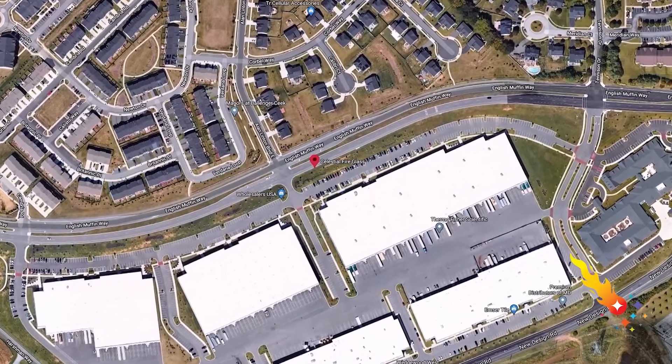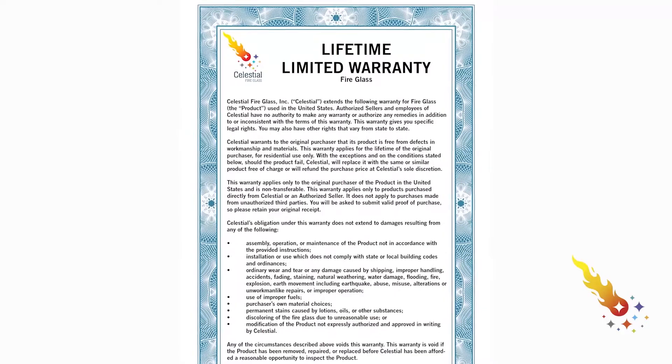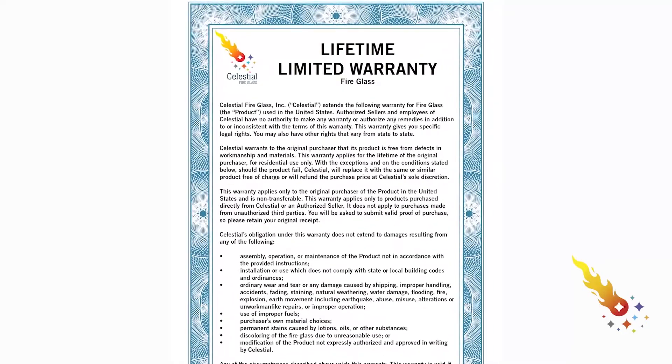Celestial Fire Glass is an American company based in Frederick, Maryland. We stand behind our products, and we're here to assist you in any way that we can. Every Celestial Fire Glass product comes with a limited lifetime guarantee. If you ever have a rare issue with a defect to our product, we'll replace it right away for no added cost.